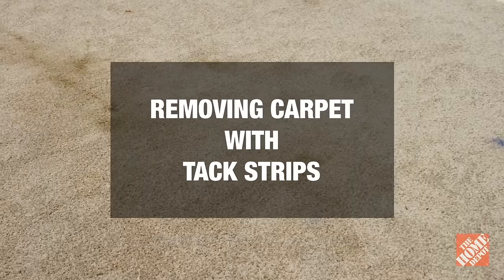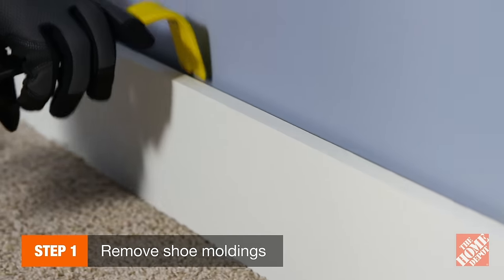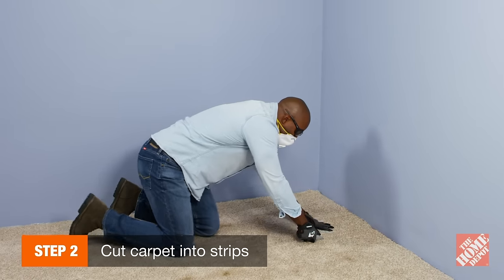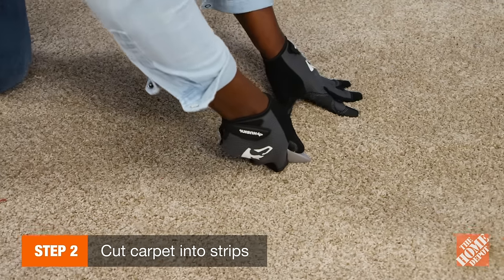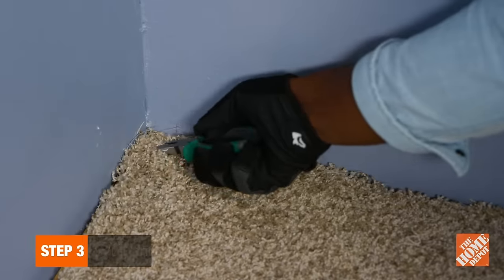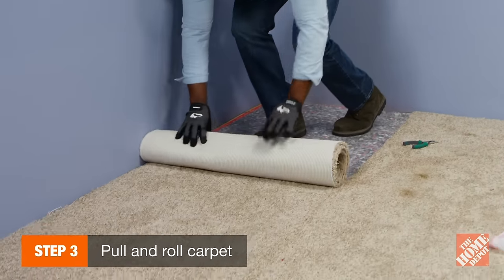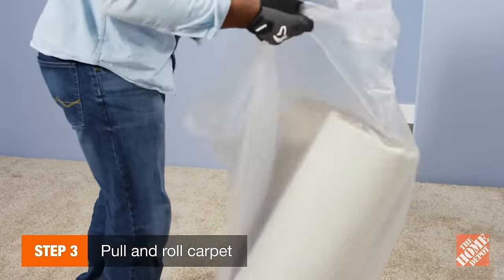If your carpet was installed with tack strips like we have here, first use the pry bar to remove shoe moldings or other edgings. Use your utility knife to cut the carpet into thin strips, being sure to cut through the backing without hitting the floor underneath. Pull carpet from the tack strips along each wall, rolling the pieces up as you go, unless you're saving it for scrap. Dispose of the rolled carpet in large garbage bags.